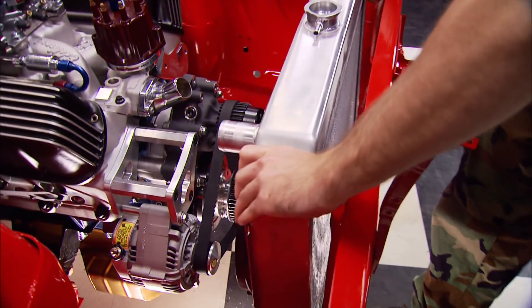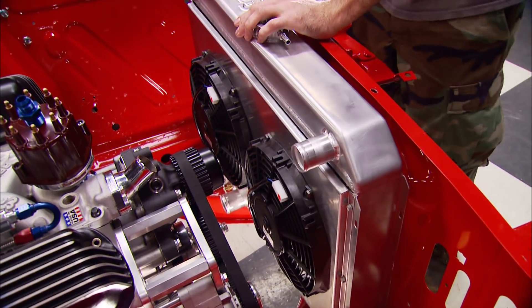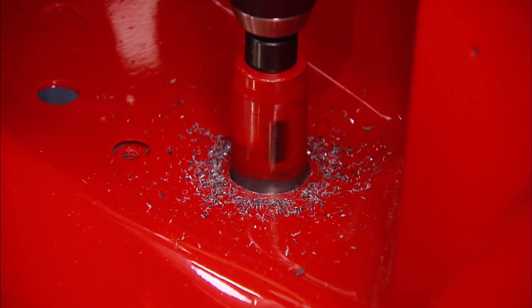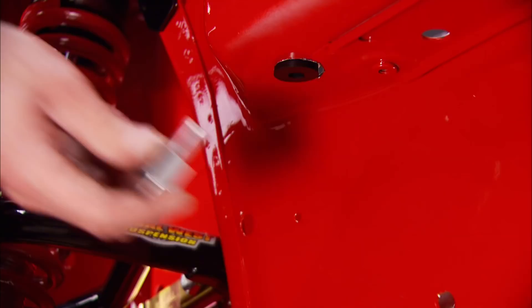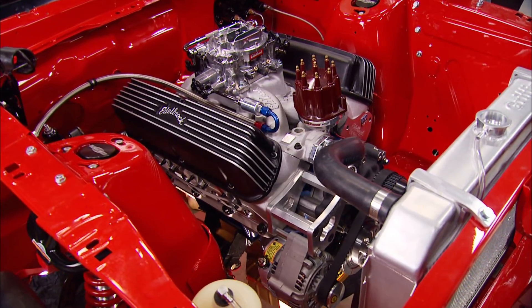To keep the 347 cool during road course laps, we're using a Griffin aluminum radiator with twin 12-inch fans pre-mounted to the back. We fabbed up our own factory-style aluminum brackets to keep it secured. The hole we're drilling here is for the radiator overflow tank from Jazz - bolted in this way, we can drain it from underneath and the coolant stays out of the engine bay.